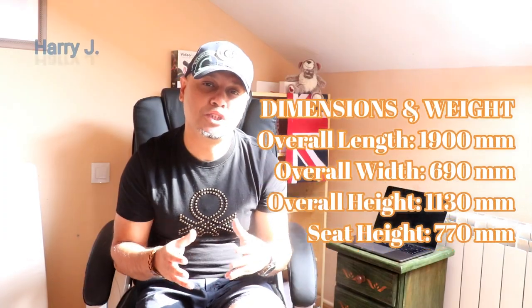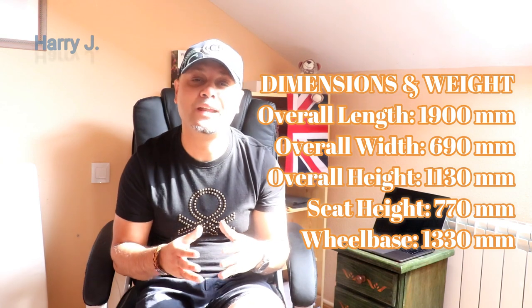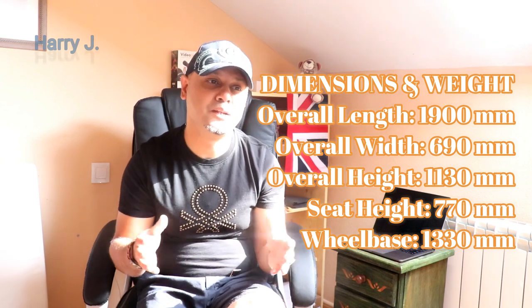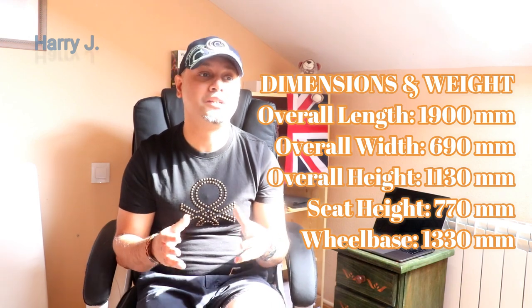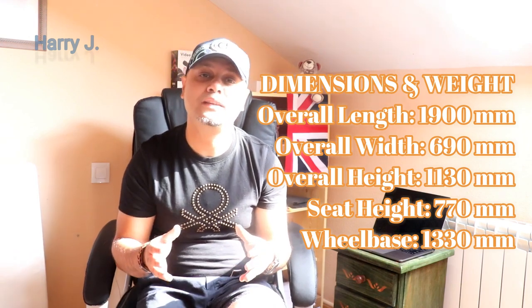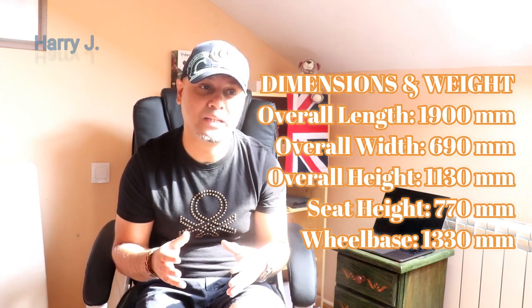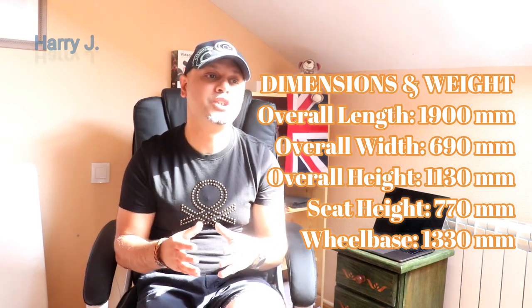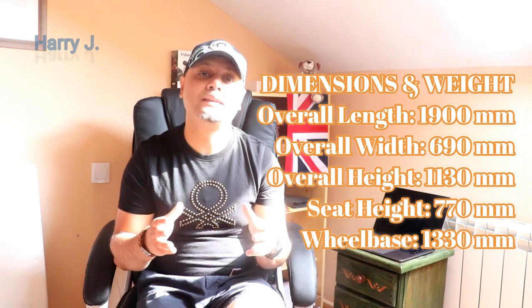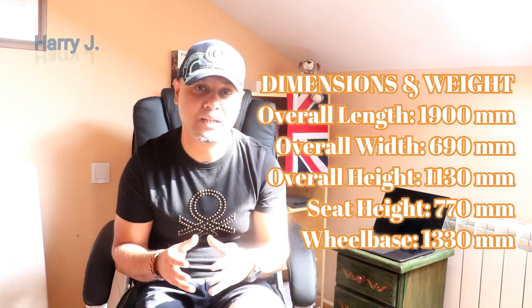Let's talk about the dimensions of this bike. Overall length: 1,900 mm. Overall width: 690 mm. Overall height: 1,130 mm. Seat height: 770 mm. Wheelbase: 1,330 mm.